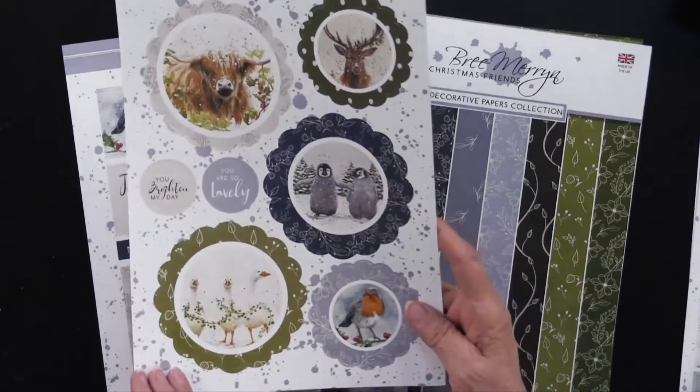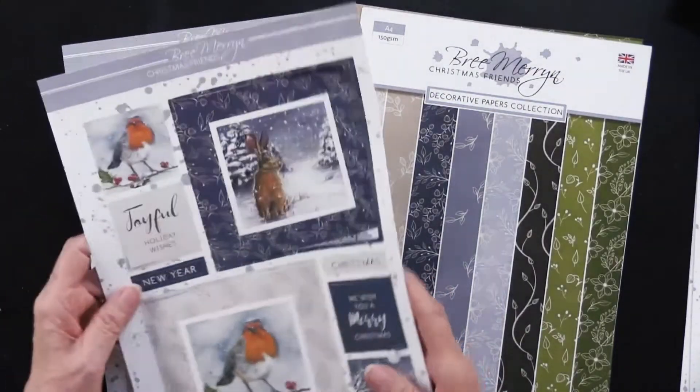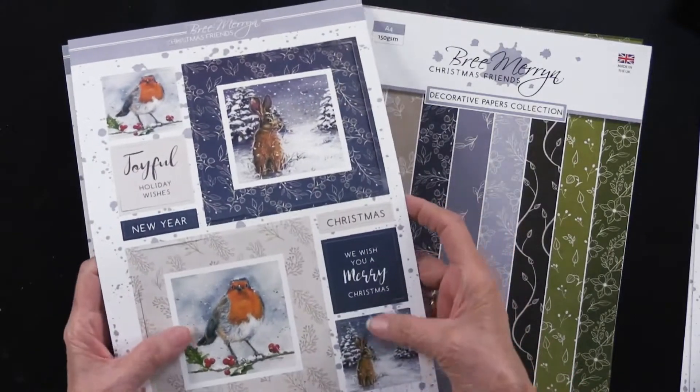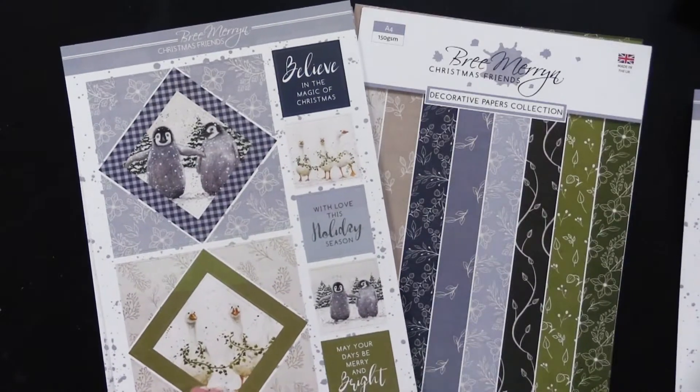And there we go — a lot of them, very sweet. They seem to all be singly cut, so there's not a frame within a frame. Very nicely sized.